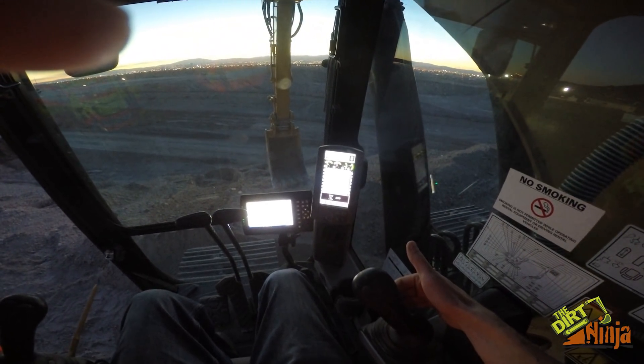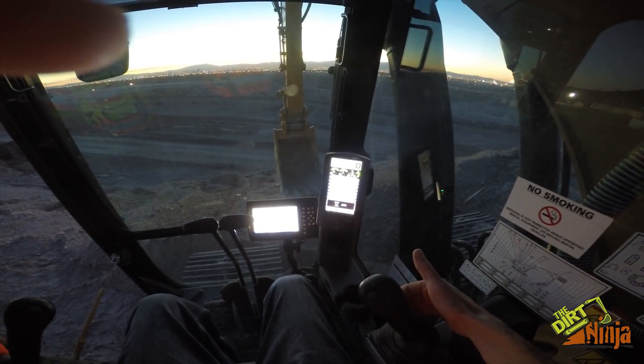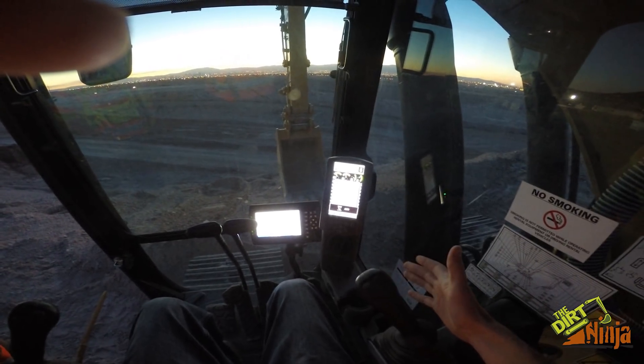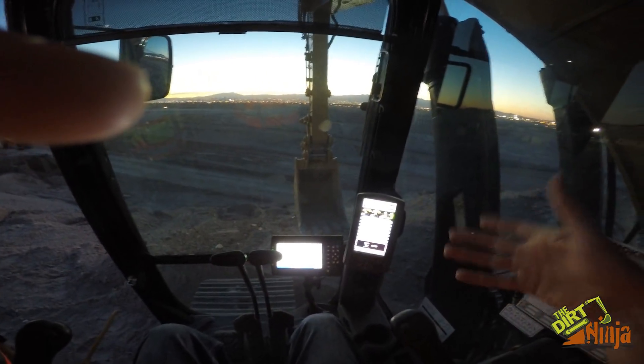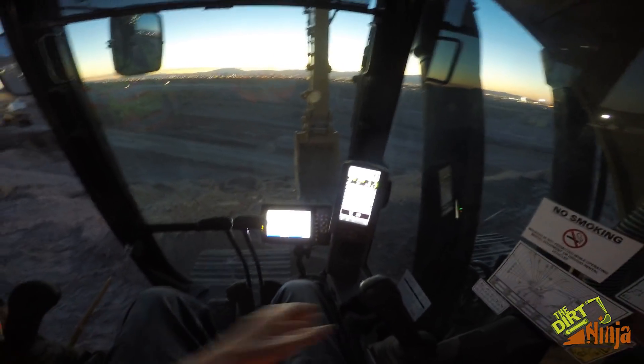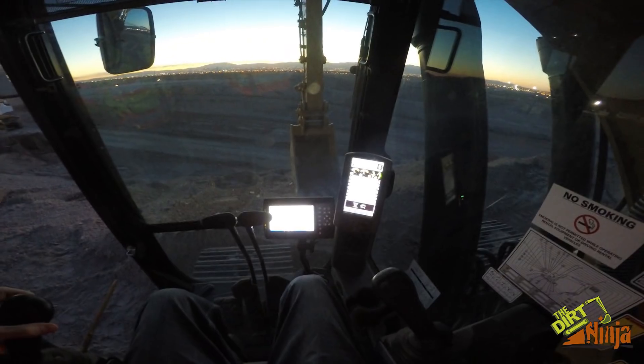All I'm doing is pulling back and it's keeping my bucket teeth at the exact right height as I come up the slope. This will work level as well. I literally just did that one-handed, so that's just to show you guys how that can kind of work. I'll demonstrate it one more time for you.